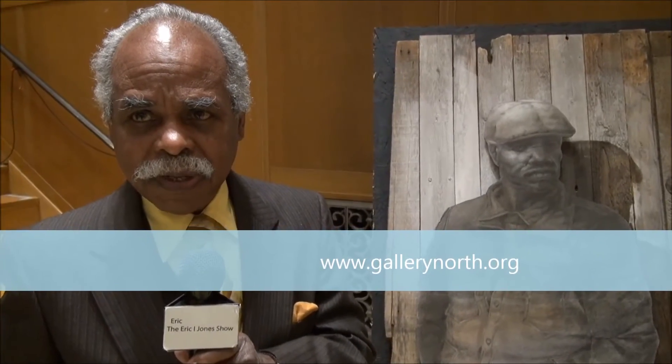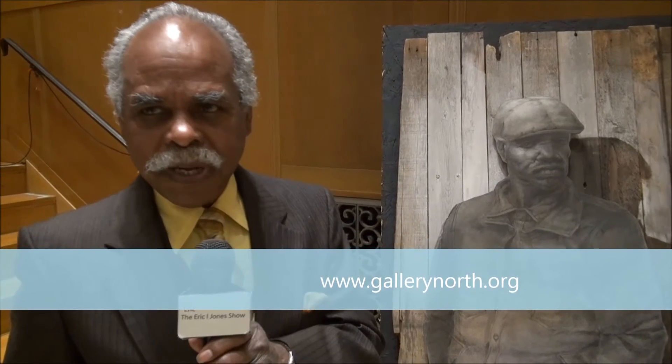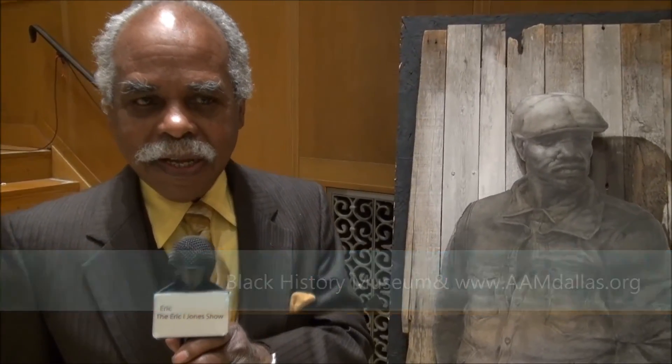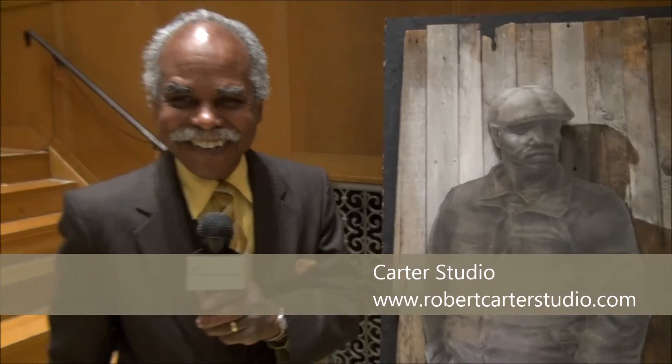Thank you for being on the show and for being here today. We're looking forward to seeing where else you're going to be and what's coming up soon. Well, the next major show is something I'm doing in Long Island at a gallery called Gallery North — that'll come up in a couple of weeks and be there about a month and a half. And then another month it will pass on — I'll be in Dallas, Texas. There's an exhibit there at the Black History Museum. So I try to be at the right place at the right time.